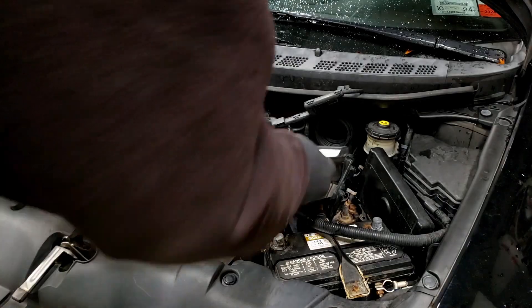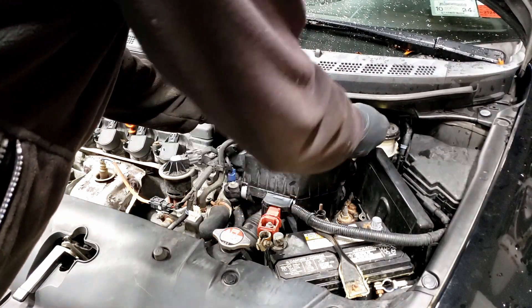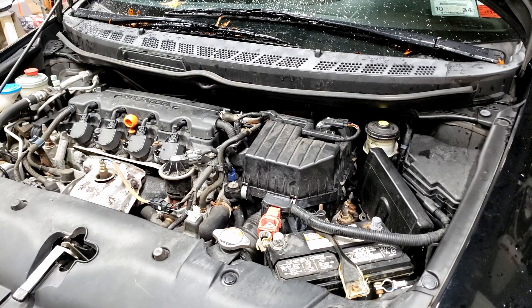I'll just toss in a new oil filter after you do a tune-up. Connect the sensor back — that's it on the engine side.